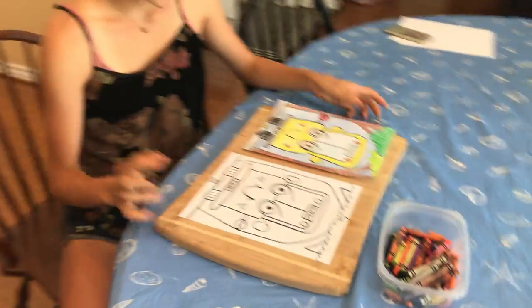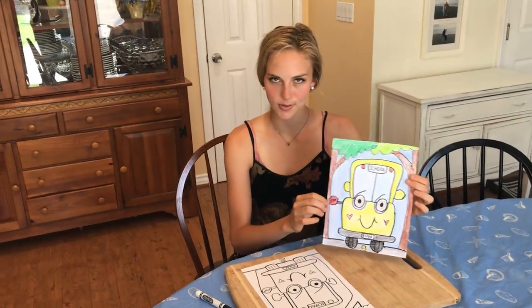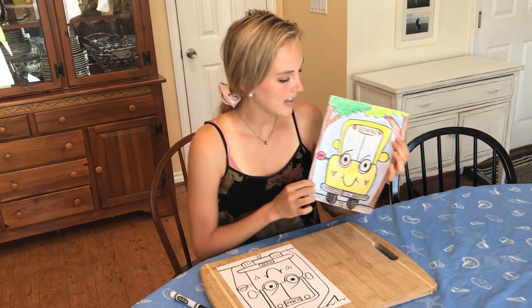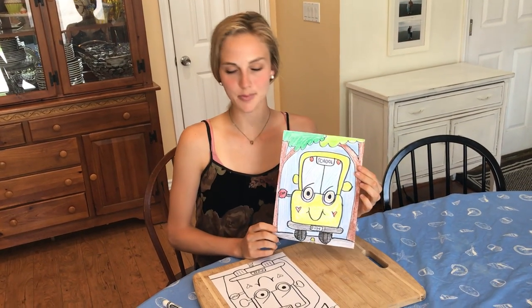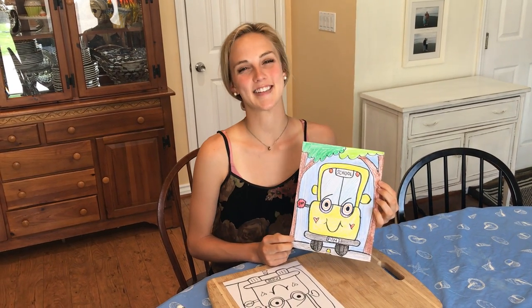That's about it — there's your school bus! You can drive it to school or whatever you want. Hang it up, show mom and dad, and be very proud of your school bus. Thank you for watching, I hope you enjoyed it, and I'll see you next time!